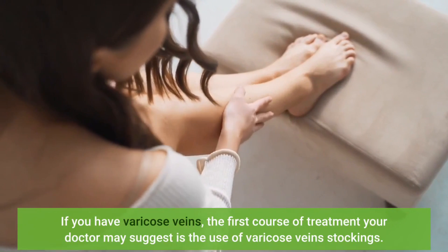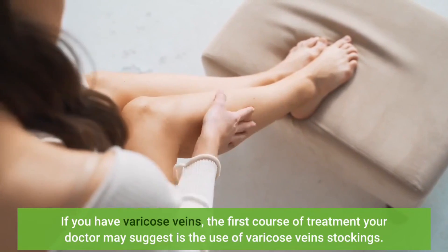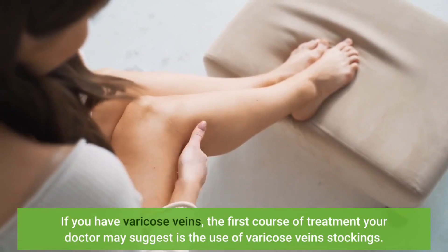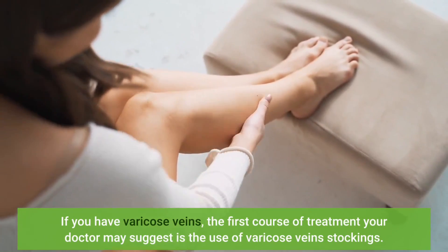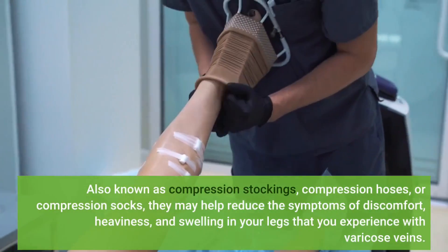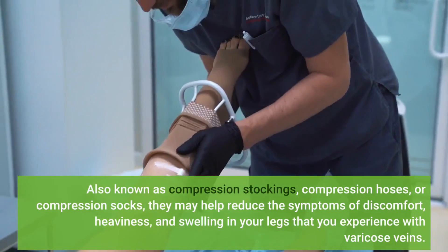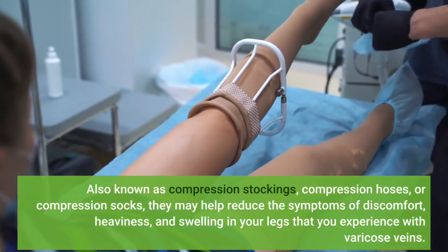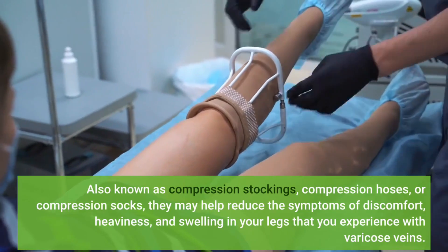If you have varicose veins, the first course of treatment your doctor may suggest is the use of varicose vein stockings. Also known as compression stockings, compression hoses, or compression socks, they may help reduce the symptoms of discomfort, heaviness, and swelling in your legs that you experience with varicose veins.